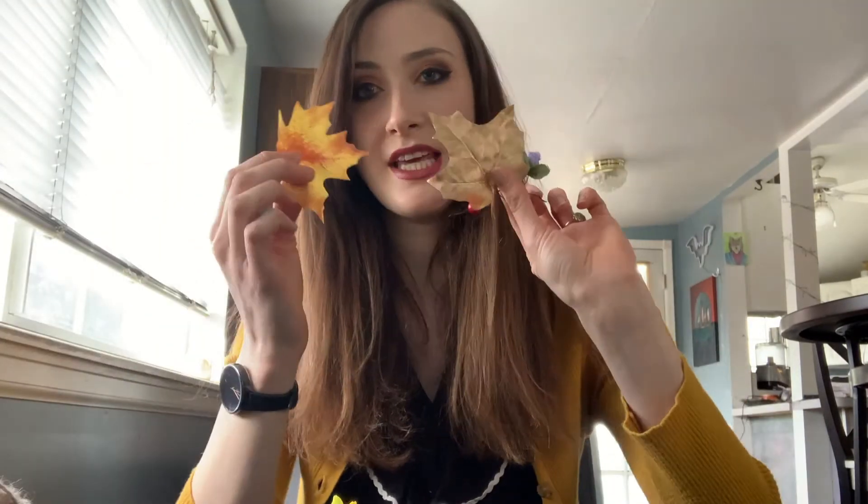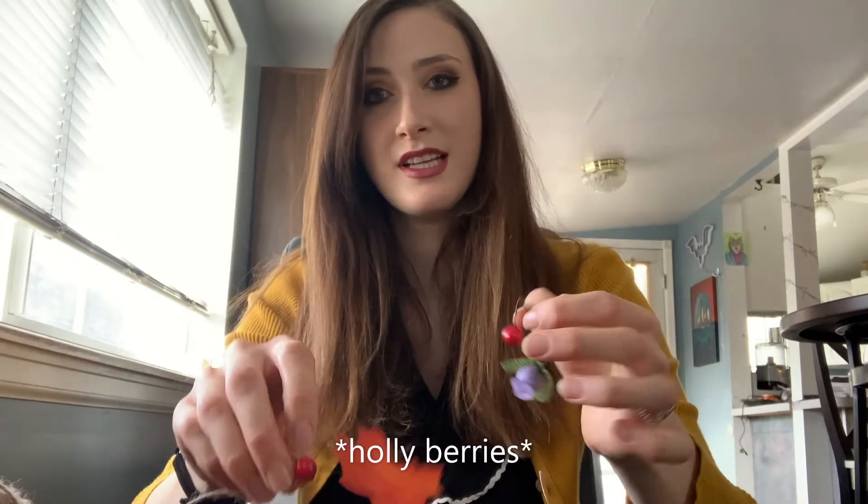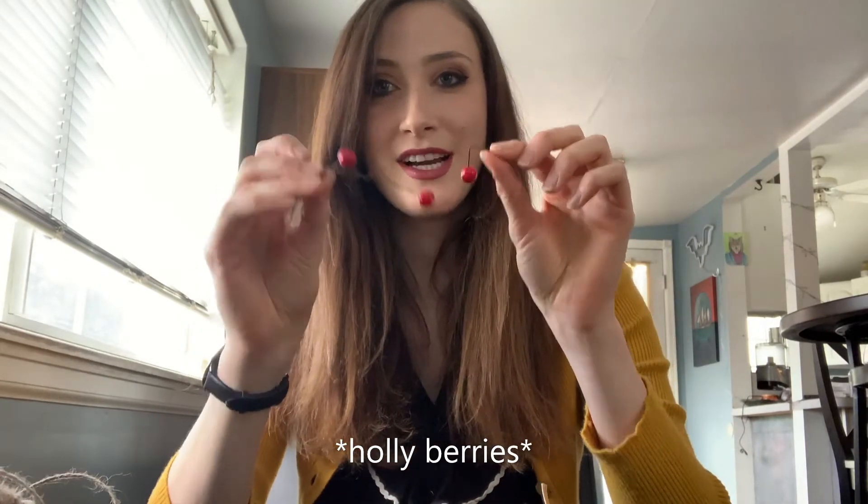First of all, let's go over what comes in your Take and Make craft kit that you have hopefully picked up from your local library. It should have come with a cardboard wreath cutout, some twine, some leaves, some flowers, and some cranberries. That's what we're going to decorate the wreath with.